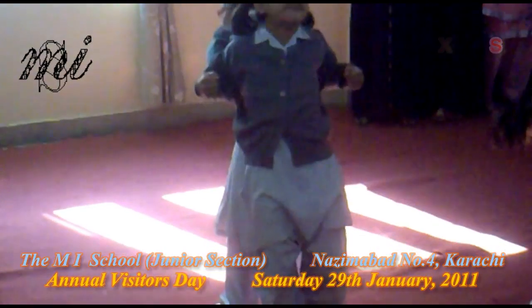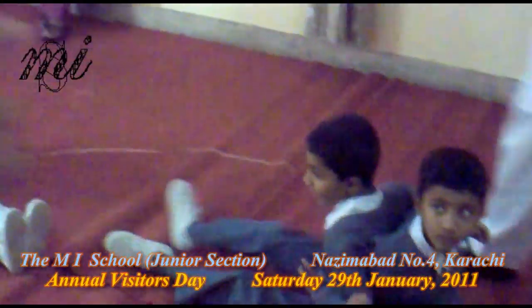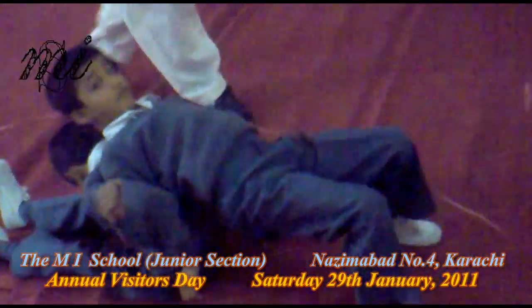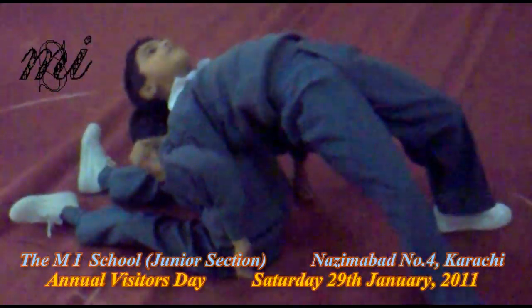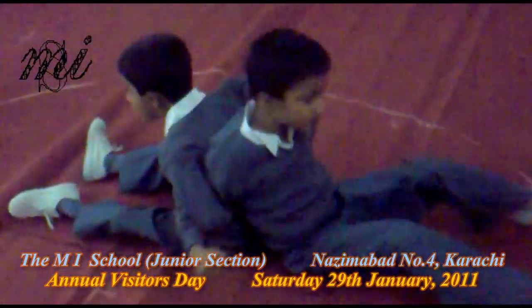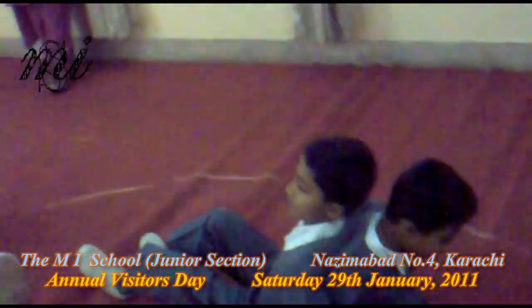Sit down and feet together. Hold your hands. Lay side forward. Ready position, one. Down. Two. Down.